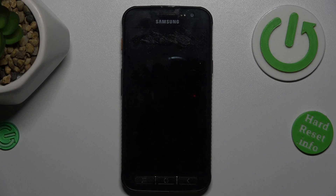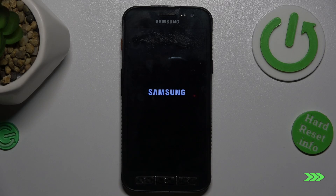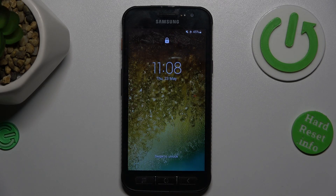Now we must wait a second for it to totally restart. And as you can see, our safe mode is totally removed.